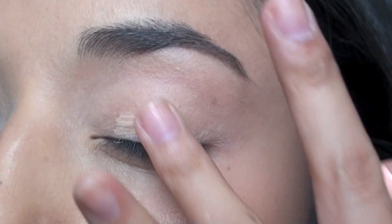The first step is priming the eyelid. Today I'm using Pop Beauty's Eye Magnet Primer. Twist it a few times and apply it for even coverage on your eyelid.